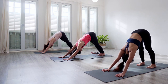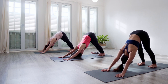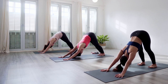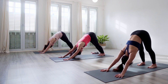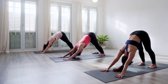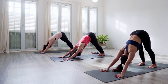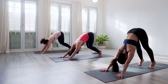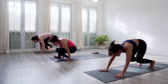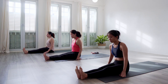Third breath in and out. Fourth one in and out, staying connected with your breathing. Inhale as you come up on tiptoes, exhale, knees to chest, looking forwards. Next breath, come to seated position — hop forwards and sit down. Legs extend in front of you in Dandasana pose.